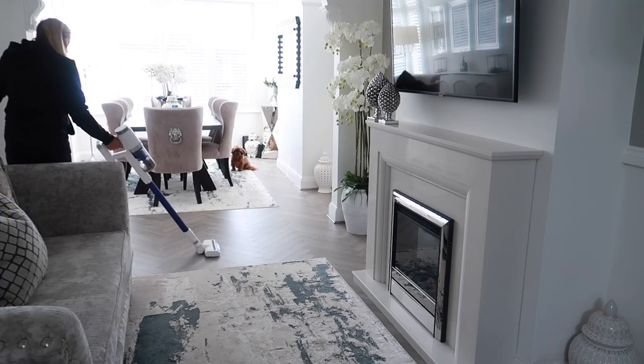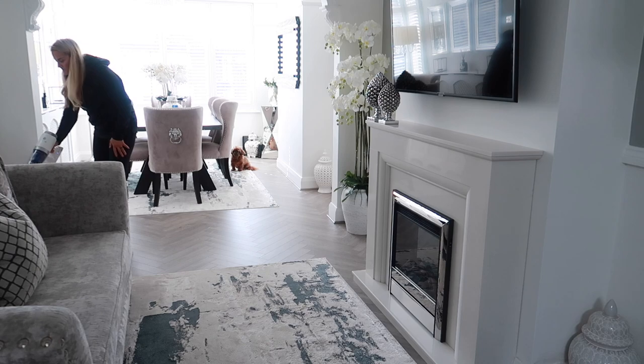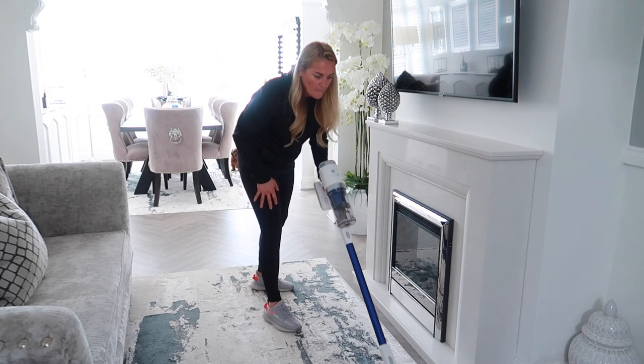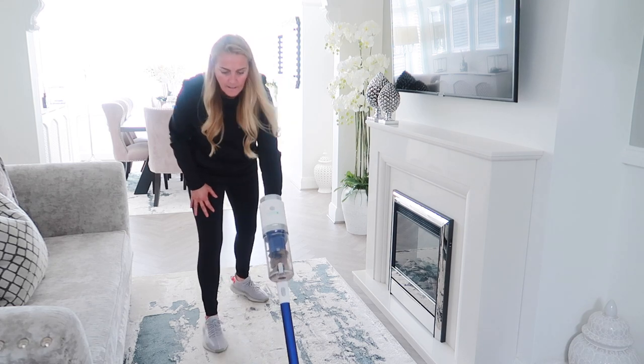Another thing I love about this vacuum cleaner is it's got a light on the front, so you can actually see when going underneath the sofa, chairs, or footstools - you can see you're not going to pick up anything you shouldn't. The bin is really easy to empty - you literally just take it off and it's done. The Eufy S11 is an all-around perfect cleaner for your home. It's lightweight, efficient, has fantastic suction, and it's easy to switch from handheld to a floor vacuum cleaner.